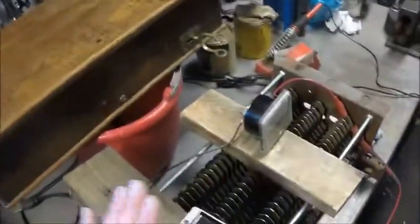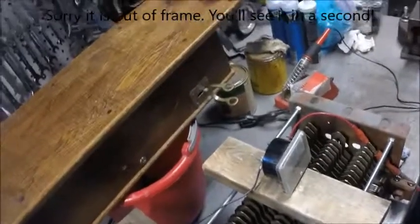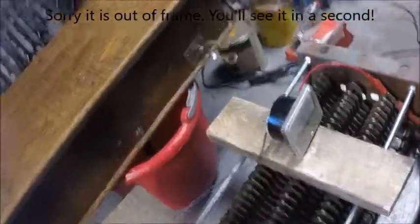All right, so I'm about to test something I got on Amazon. This is an Accel 30 amp 12 volt output buck converter. It takes 24 volts in and outputs 12 volts at 30 amps.